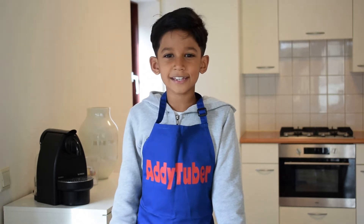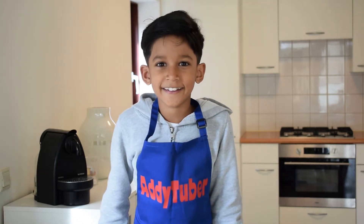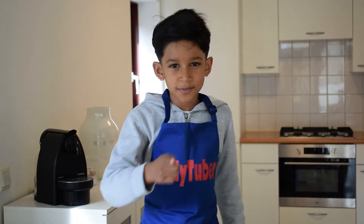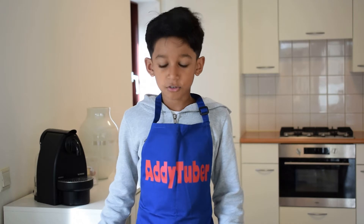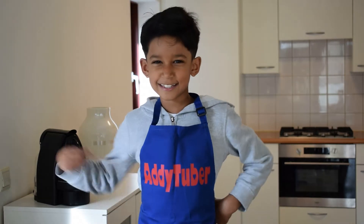Hi guys, welcome to EddieTuber. Today we are doing vanilla mug cake — it's a new recipe. Last week we did Oreo mug cake, so now we're doing vanilla mug cake. Let's get started.